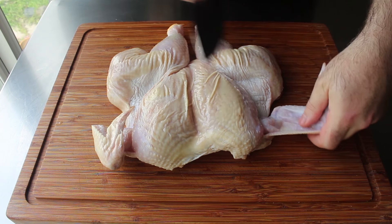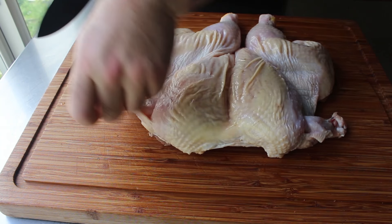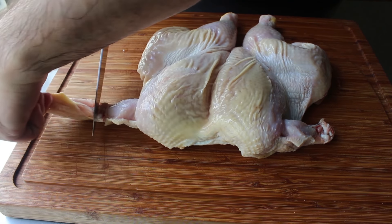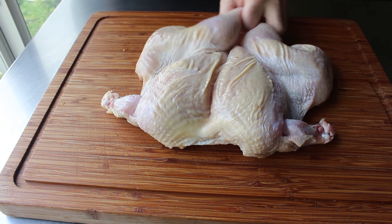I think it looks a little nicer after it cooks if we remove that flat part of the wing right at the joint — that's definitely optional, but I do think it looks better. Plus, we can take those and the backbone and make a little bit of stock. But you decide — you are after all the Larry of your bird.